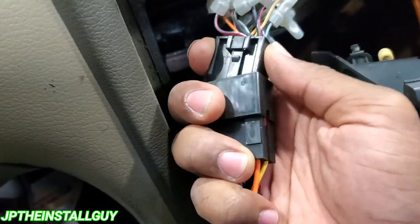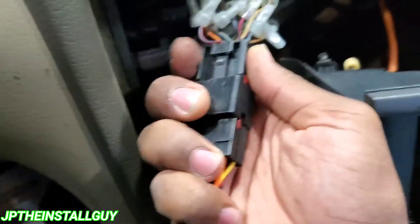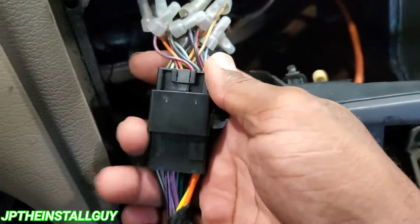If it's not clicking when it goes in because that little piece is worn down and you can just pull it out, I'm gonna show you how to fix that real simple.